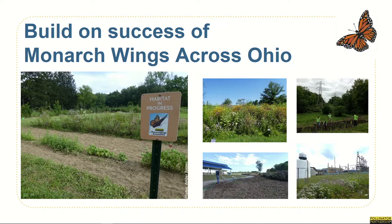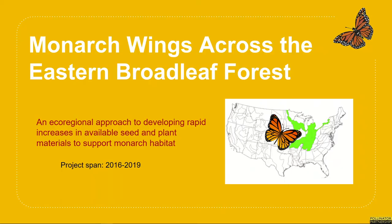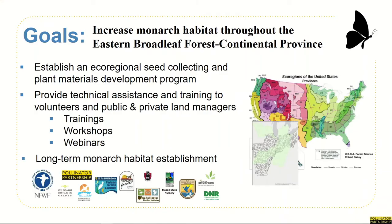So how did we get here? Pollinator Partnership started a program in 2015 called Monarch Wings Across Ohio, which worked with a variety of partners across multiple land use types to create and research monarch habitat throughout Northeast Ohio. The success of that project led P2 to see if we could work with other groups to create monarch habitat on a larger scale. A grant request was sent to the National Fish and Wildlife Foundation, and we received funding for a large-scale eco-regional approach to creating monarch habitat involving partners throughout five states — and that came to be known as Monarch Wings Across the Eastern Broadly Forest.